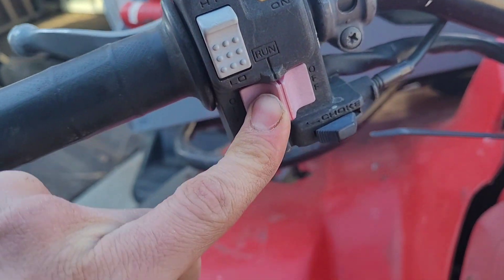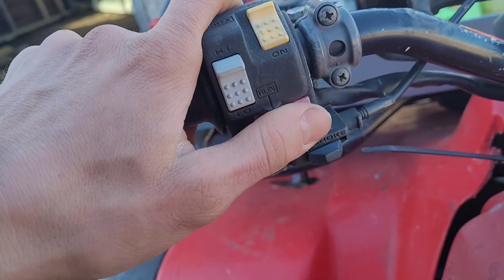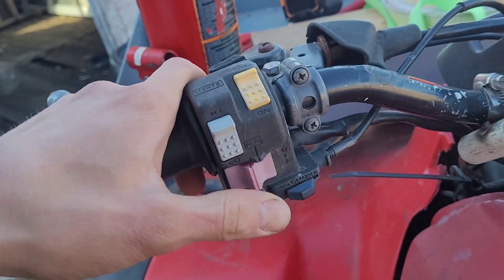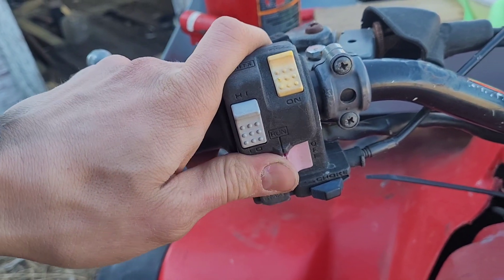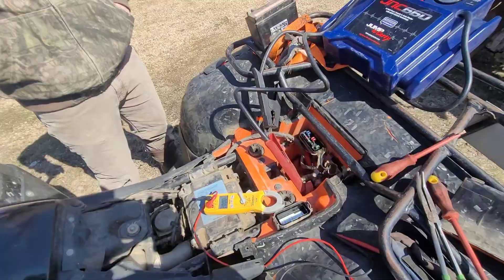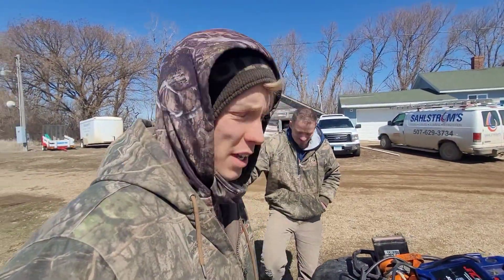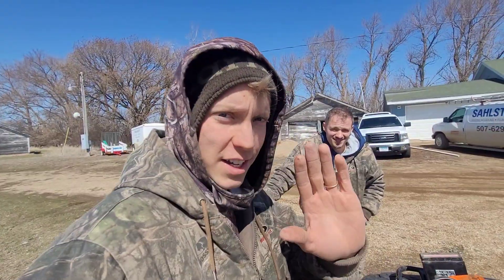The only other thing I wanted to mention is this kill switch. If it's in an off position in either direction, it usually still cranks but it's not actually going to start. Anyway, I hope that this helps you out and we should have this thing going pretty quickly here. Talk to you later.